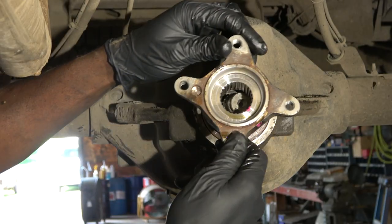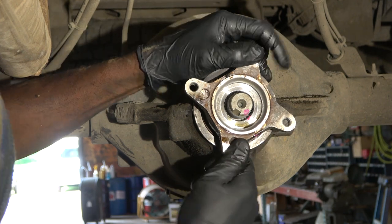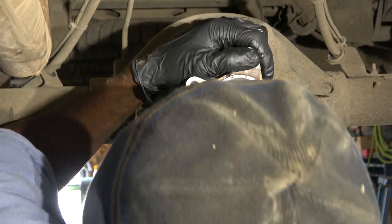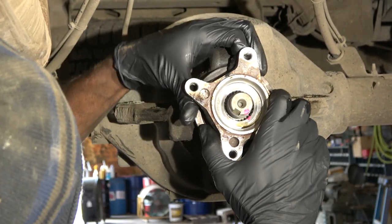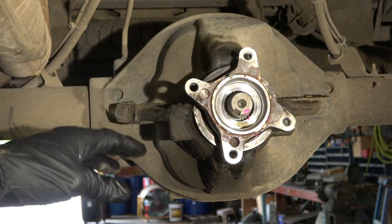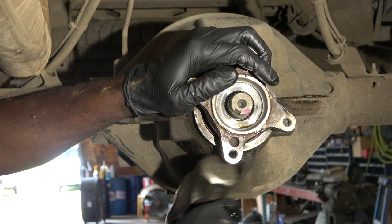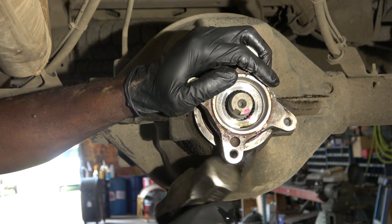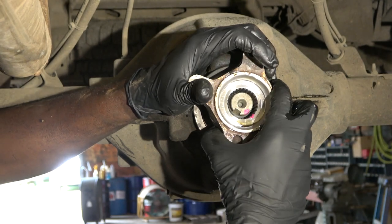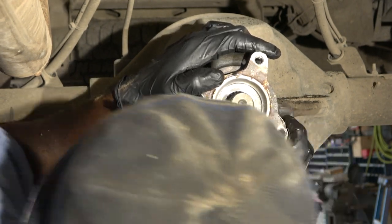We did put our mark on there, so we have to make sure that mark is lined up. It looks like the mark is not lined up yet — okay, right there, now it's lined up.